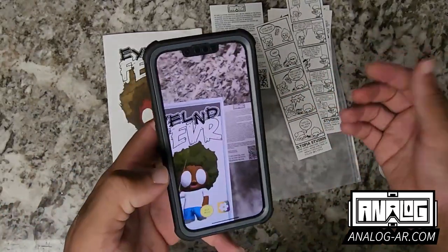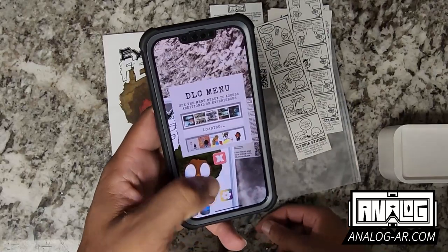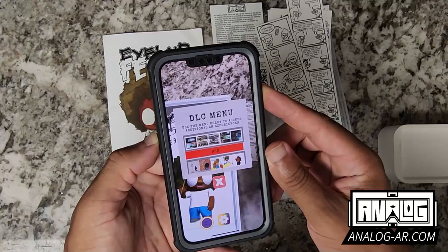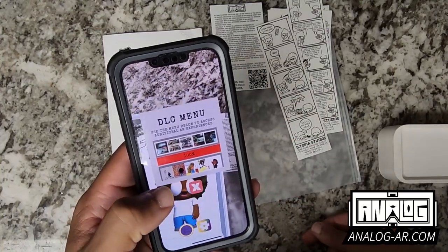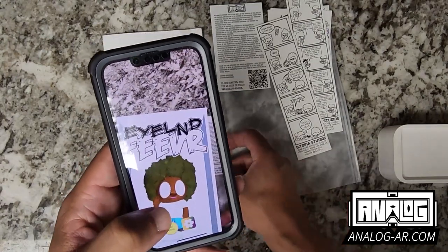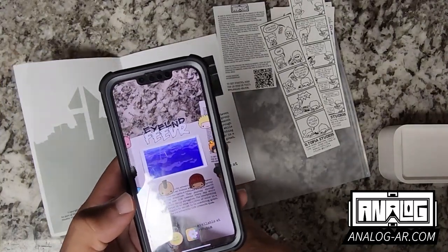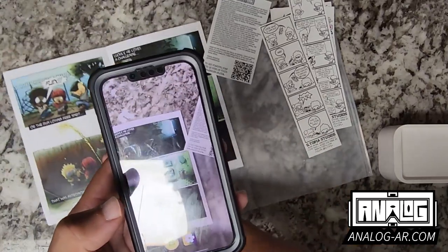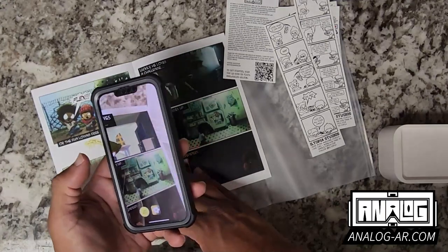The best part about it is you can go to the DLC menu and download the latest update. Then once it's finished loading, you can watch the intro and check out some of the pages just like that.